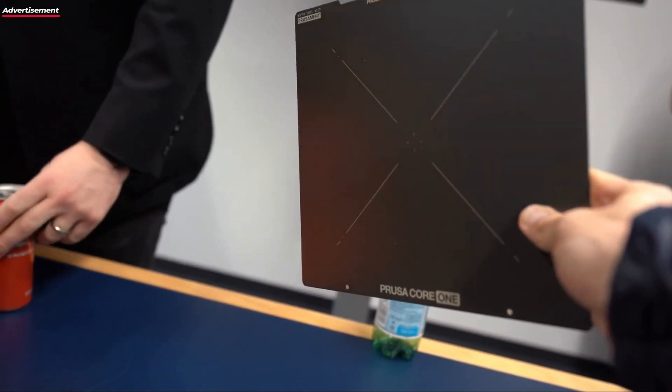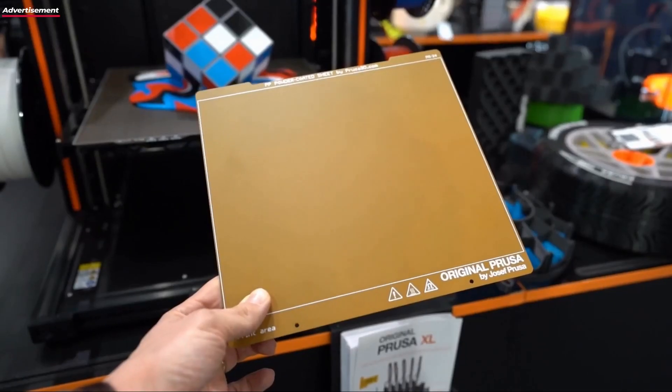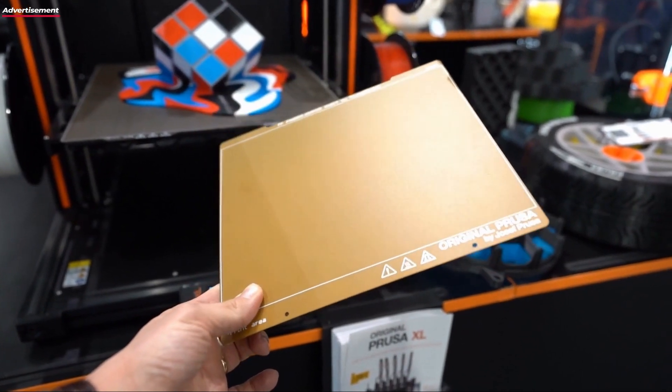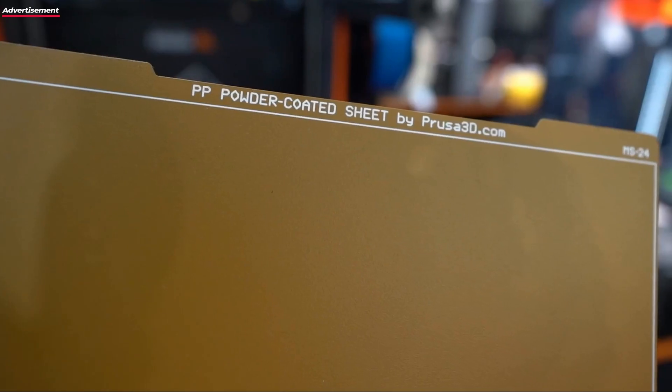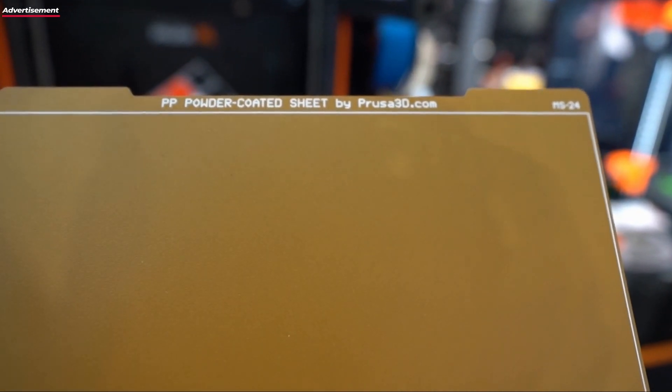The Core One is somewhere in between. We've taken over a lot of parts from the MKS — it has the same print bed, same print area, and the same print plates are included. But now it's fully enclosed, you can take it out of the box and start printing immediately. It's also simply and quickly capable of printing technical materials — that is the key point, especially in business, for things like PA or PC Blend.